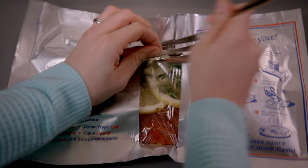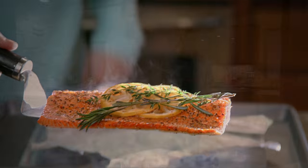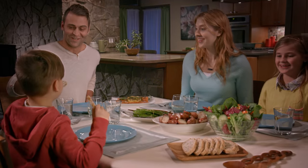All you have to do is pierce the bag and set the timer — just a few minutes is all it takes. Then add your favorite vegetables and dinner is ready in no time. So many healthy, delicious recipes.